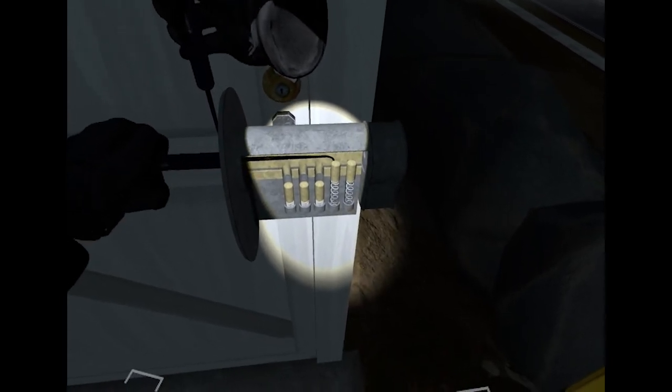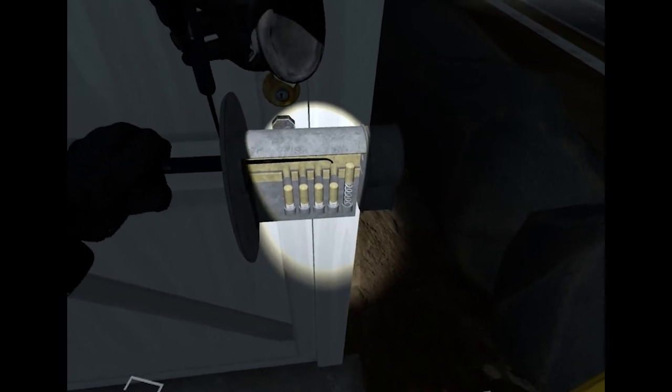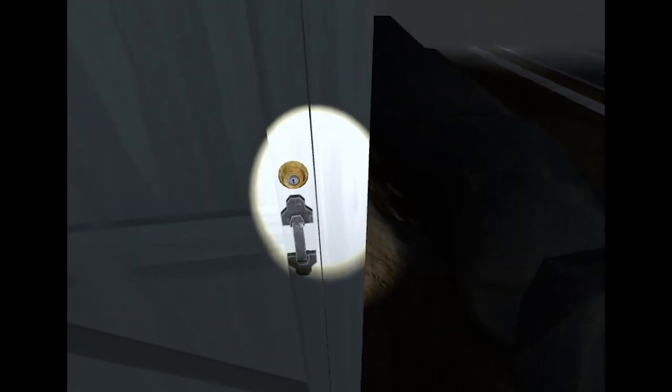Two more to go — press the left trigger, and as soon as it bounces into the grey, press the right trigger. One more: press the left trigger and as soon as it goes into the grey, press the right trigger, and then it's open.